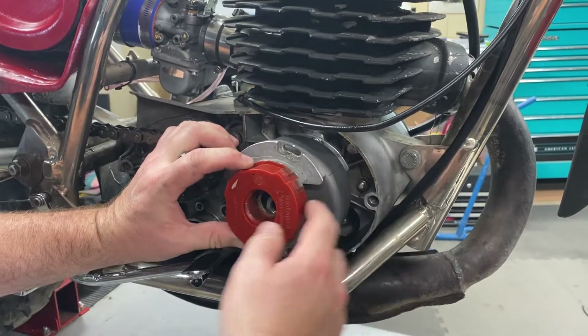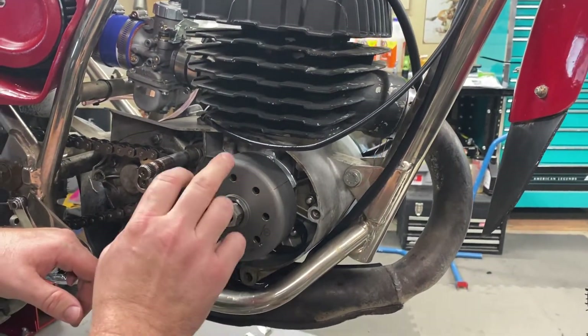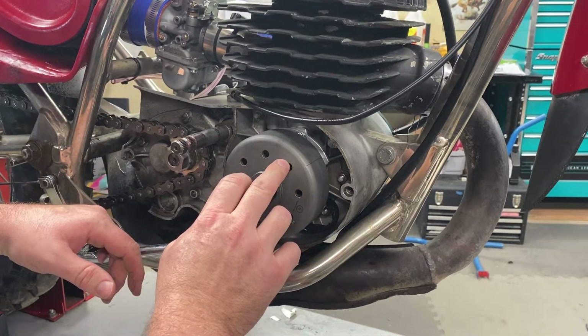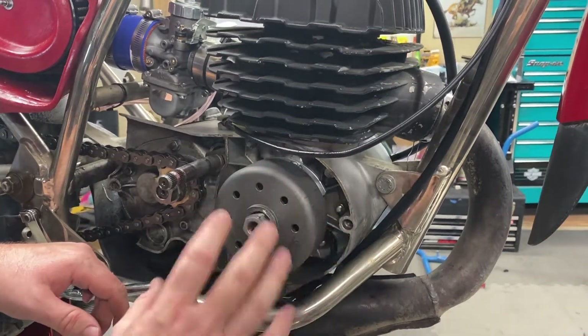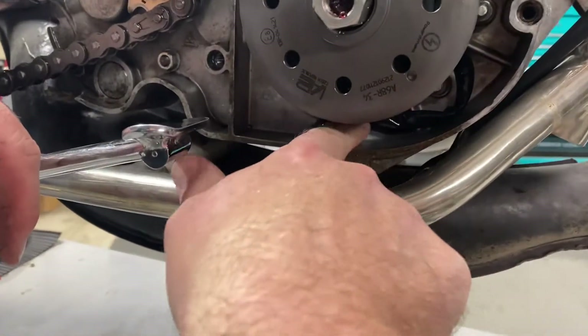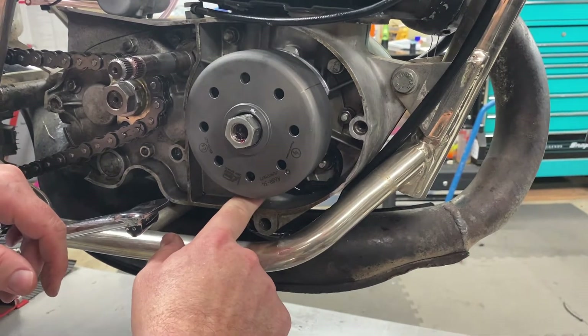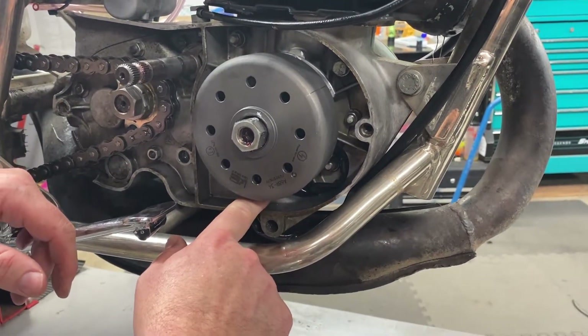They're 180 degrees off. Word to the wise, it probably won't matter because the flywheel does not have a Woodruff key like the stock one did, so you can clock it wherever you want. But you're going to have to route your wires down through here, or drill a hole in your bike if you run into what we did. I tried clocking the stator on the plate, which is a big no-no — it's my first screw-up of 2022.